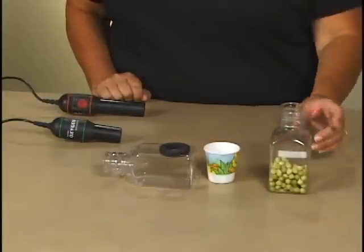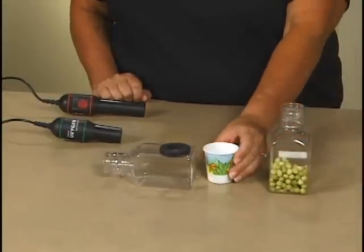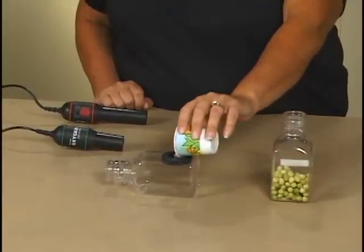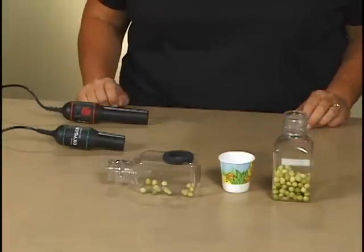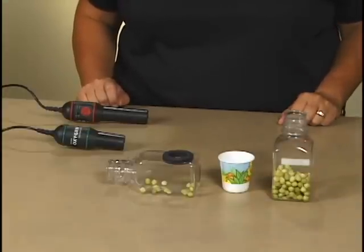I have some peas that have been soaking for a few days and have started to germinate. Measure out 20 to 25 peas and place them in the respiration chamber. Put your sensors into the biochamber — this is a biochamber 250 that allows you to use both the CO2 and the O2 sensors at the same time.